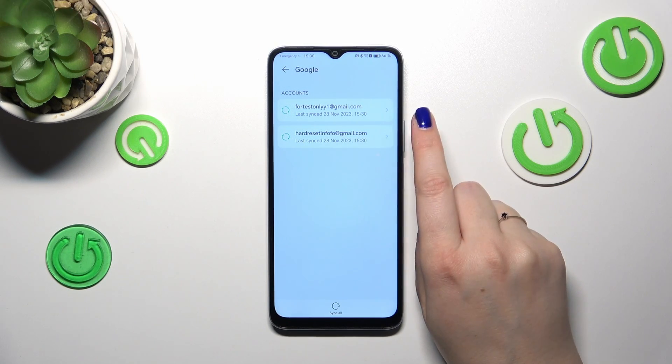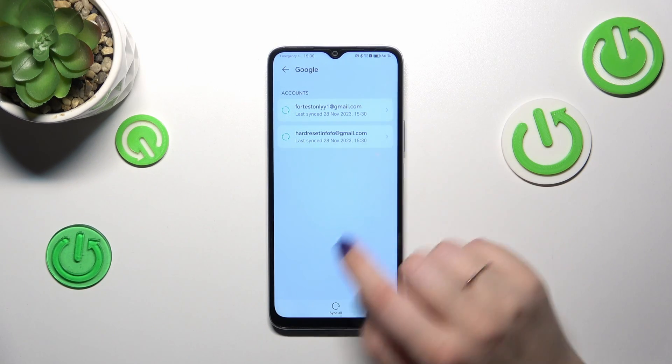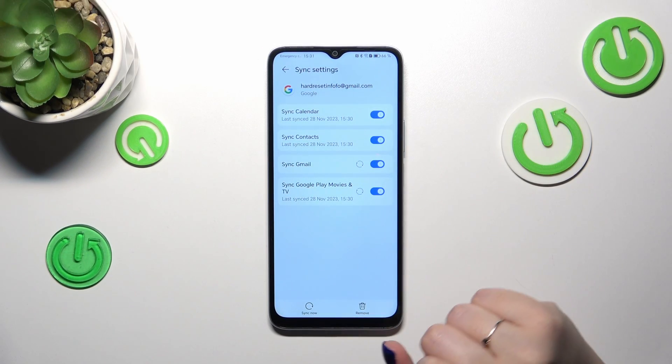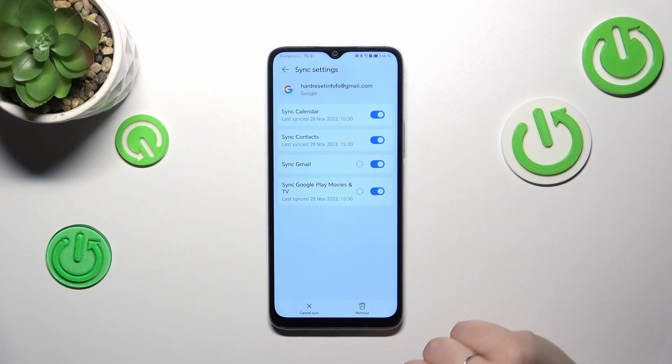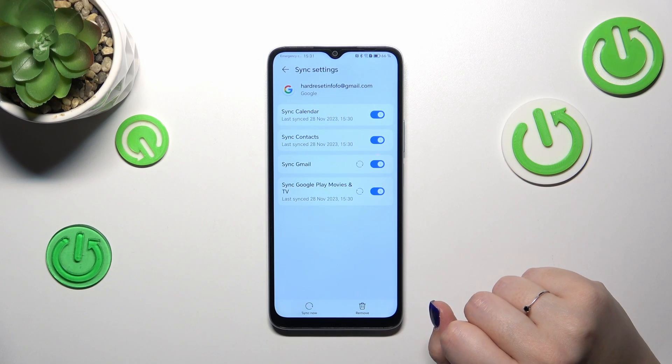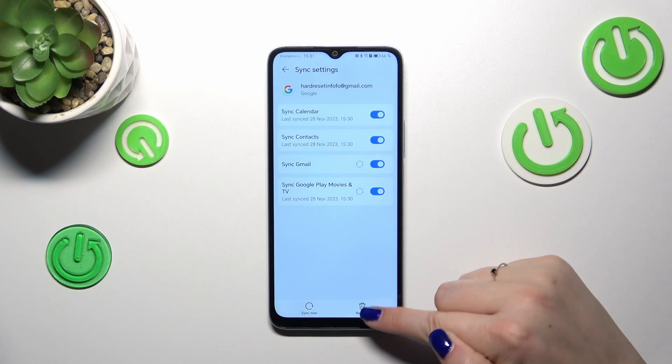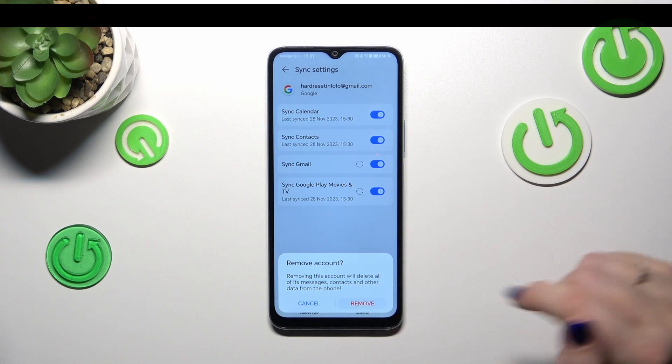It just needed a moment to fully open the Google account, but that's okay. Once the Google account is open, simply tap on the remove icon, then tap Remove.